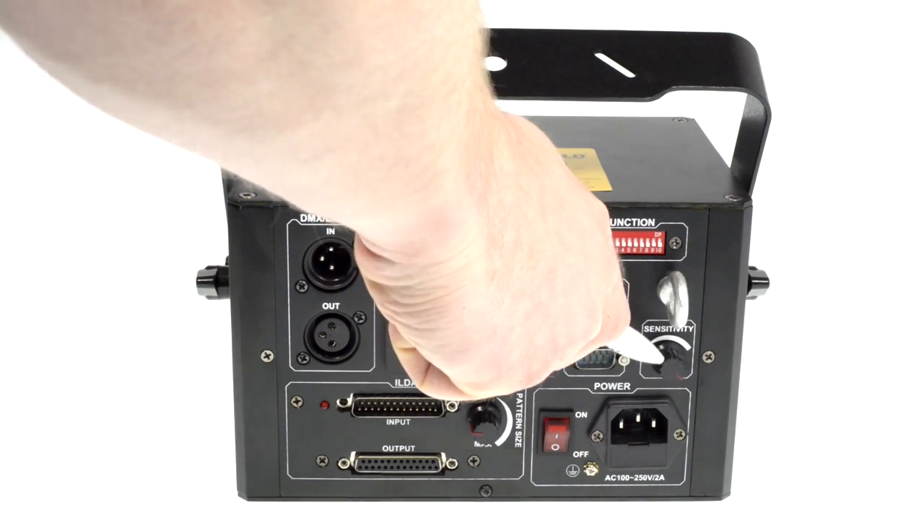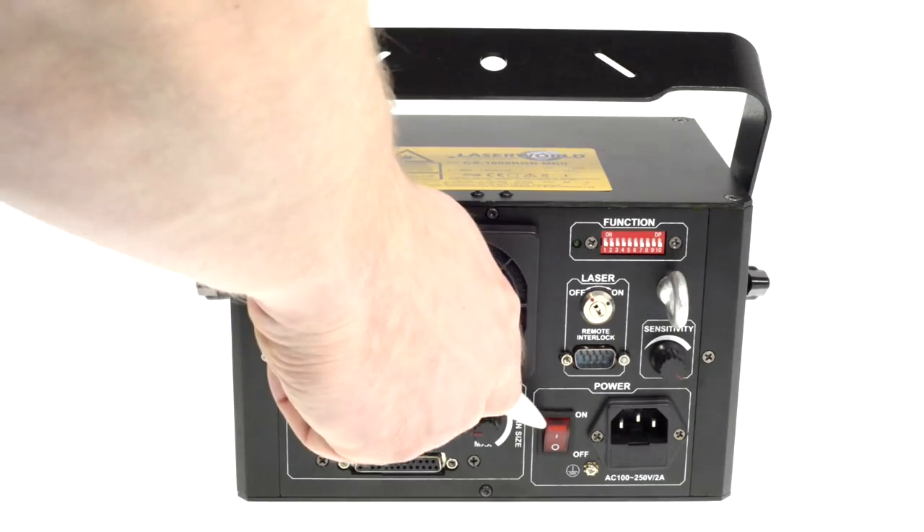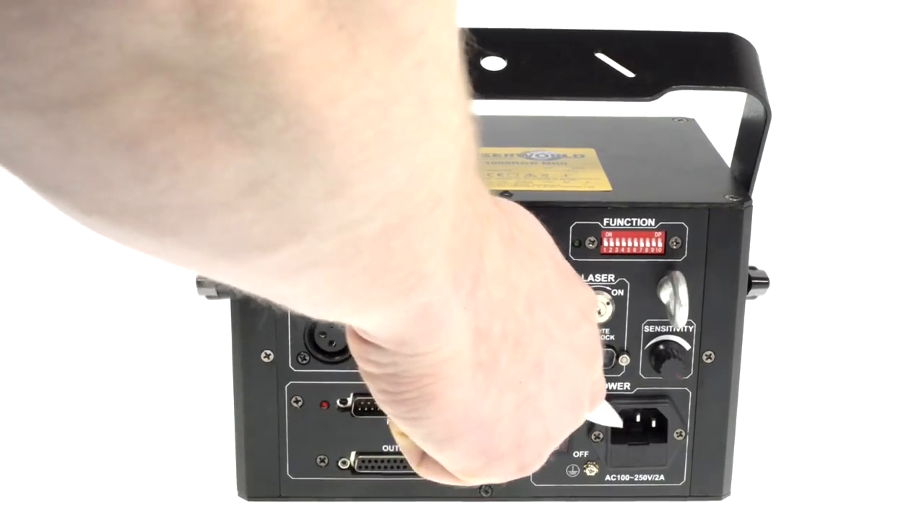The sensitivity of the microphone can be adjusted here. There is also an on/off switch for the system and the mains connection.